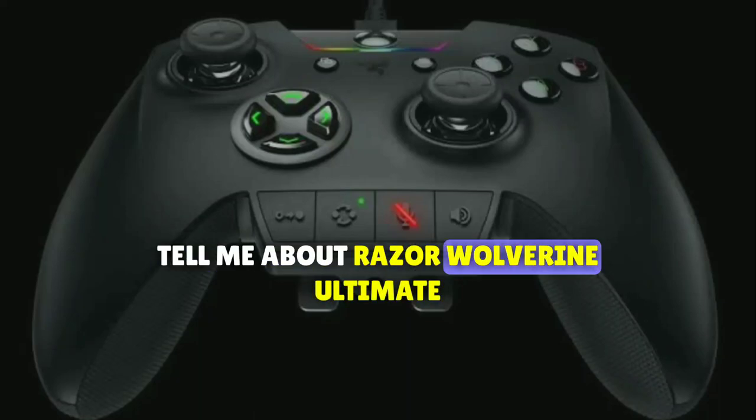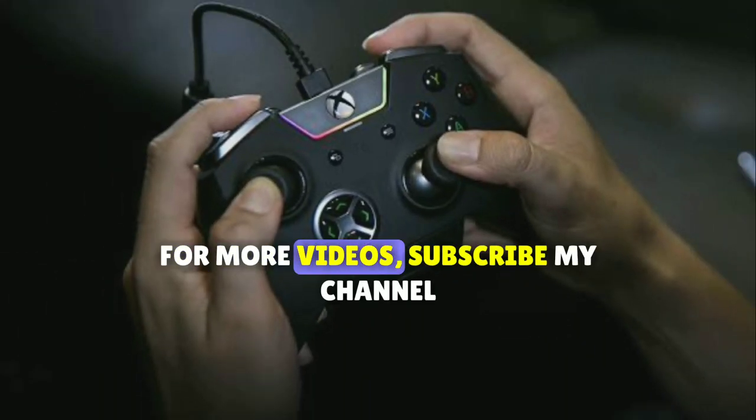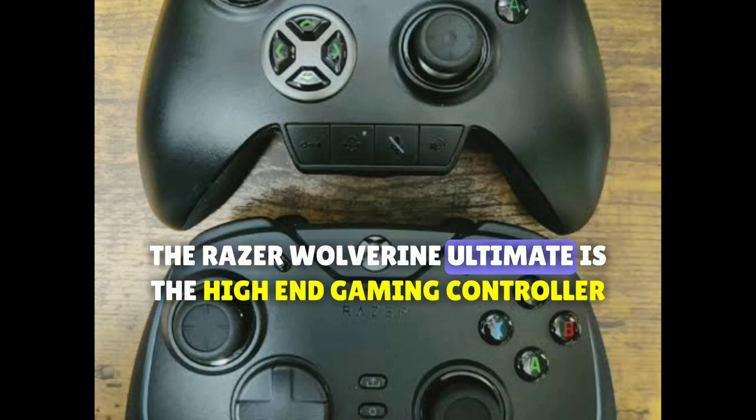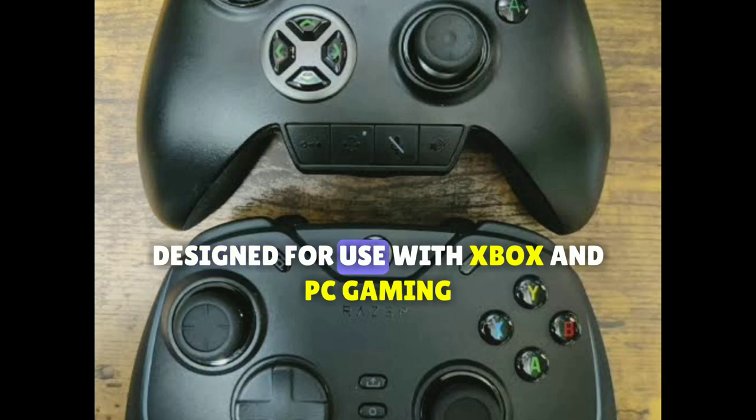Tell me about Razer Wolverine Ultimate. As of my last update in September 2021, the Razer Wolverine Ultimate is a high-end gaming controller designed for use with Xbox and PC gaming.